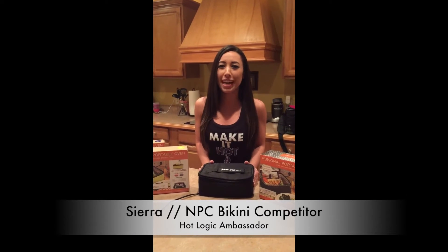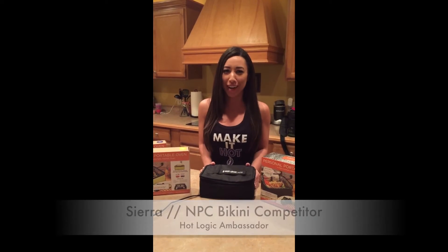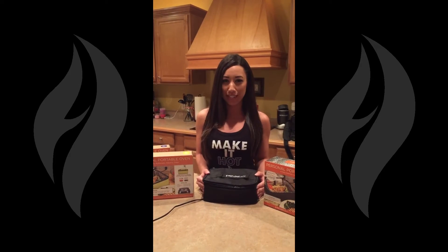Hey everyone, I just want to take a few moments to highlight what makes the Hot Logic Mini one of the hottest products on the market right now. For starters, the Hot Logic Mini is an oven lunchbox that literally cooks or reheats your food at a 218 degree temperature.